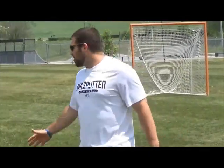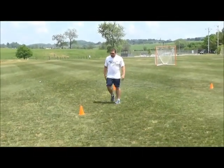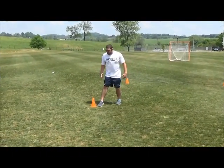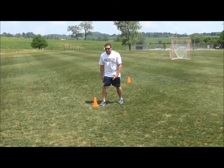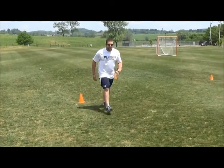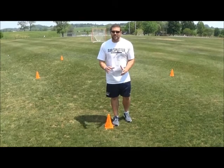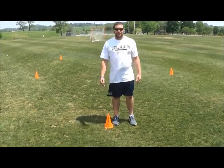We're going to start off with the cutting tree. The first cone we're going to work on is the 135-degree cone, starting with the start cone. As we come up and through, we're going to plant our right foot right next to the middle cone, push off, open up the hips slightly, and finish through the top cone. It should be just a slight cut — drop the hips just a little bit and explode through the top cone.